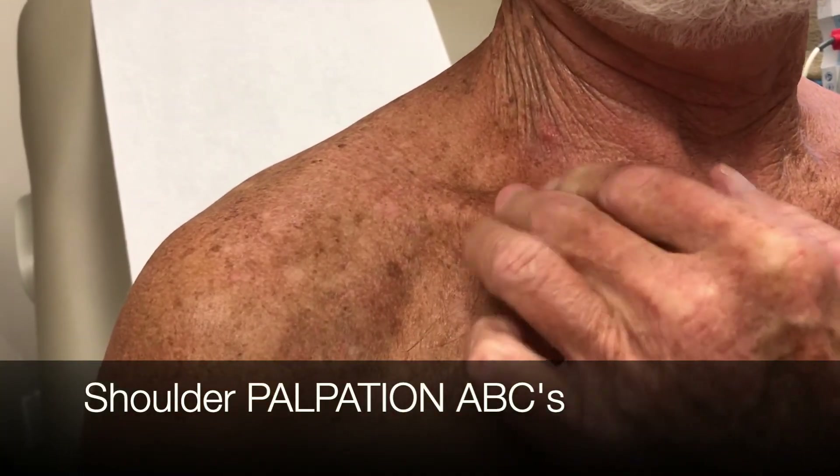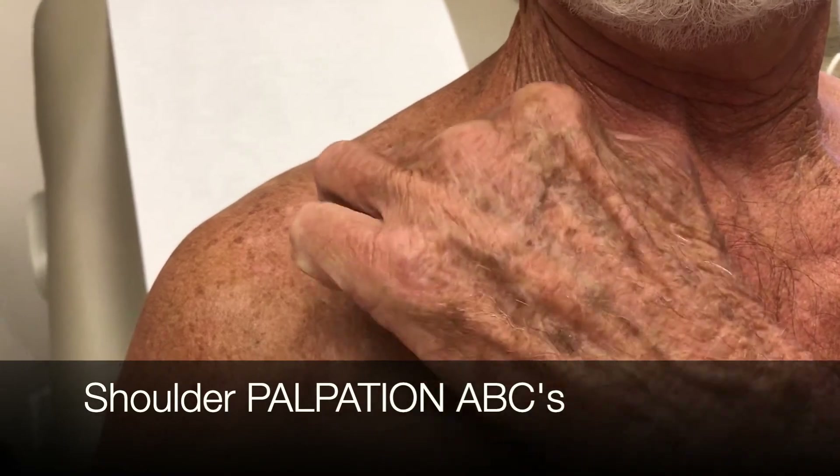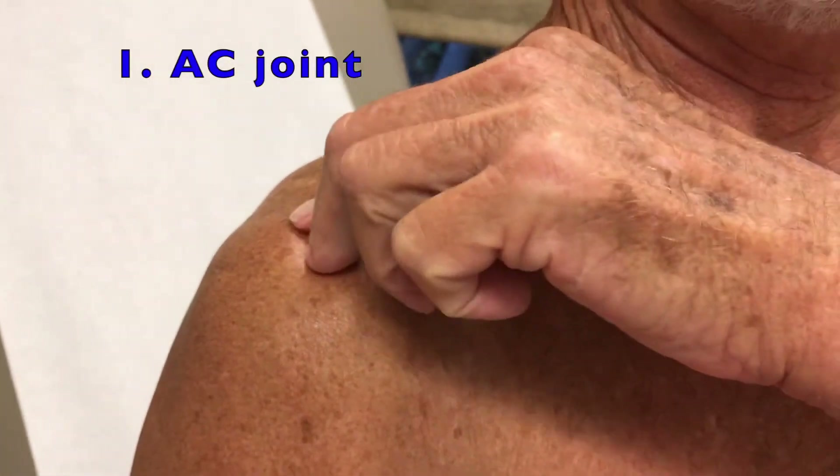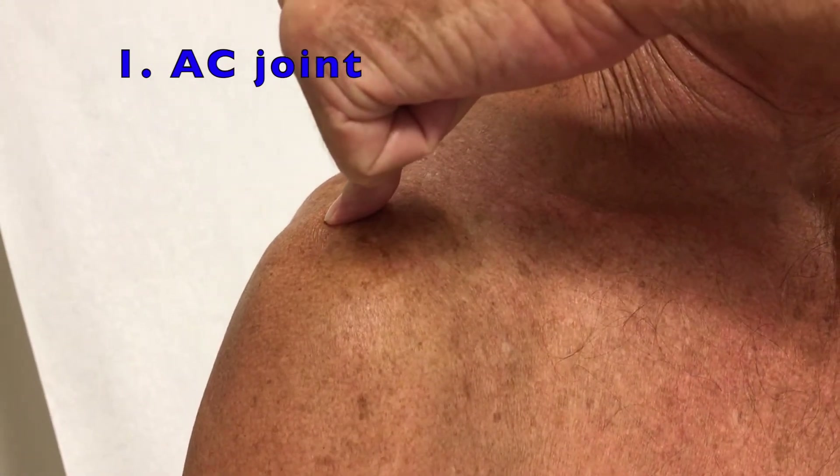First, please use your fingers to walk along your collarbone until you feel a bump. That's the end of your collarbone. Push right past that bump and let your provider know if that spot is tender.